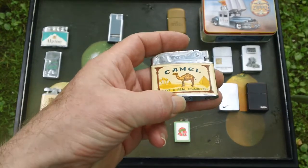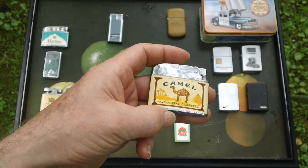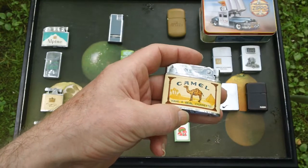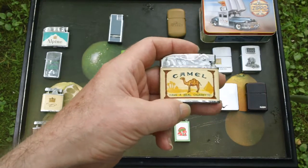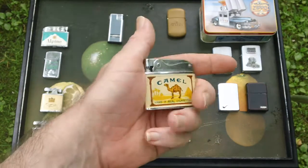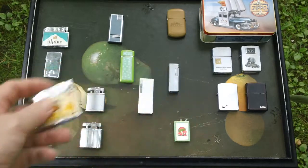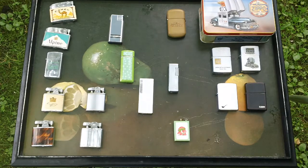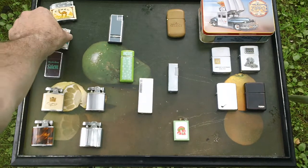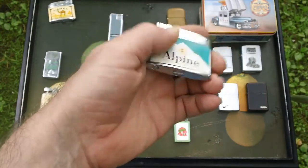I have to give credit to 'even' — I'll put a link to his channel somewhere in the description. He had a question about repairing these and I recognized one of these lighters when he posted it, and I decided to check mine.